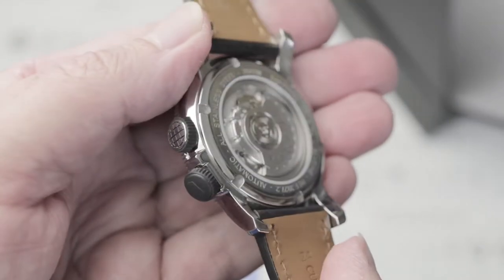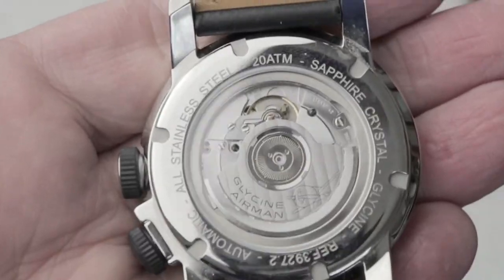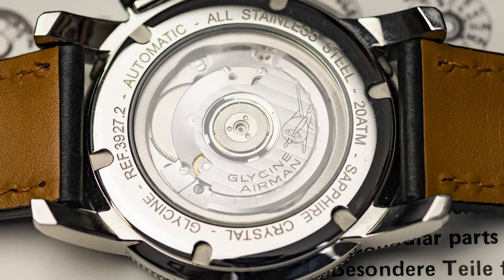The display back is pretty nice and I like the rotor decoration. There are blued screws, but they are tiny and don't really add much to the view. Still, I think Glycine gets points just for trying.